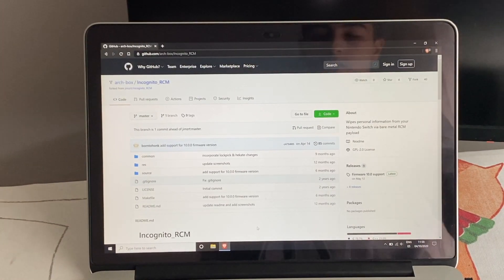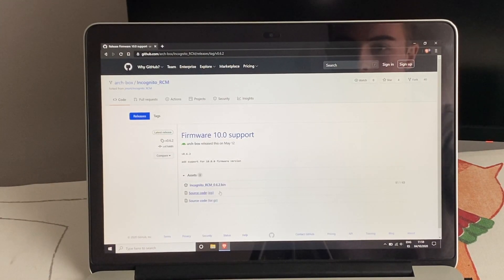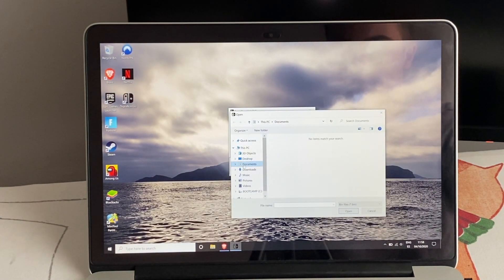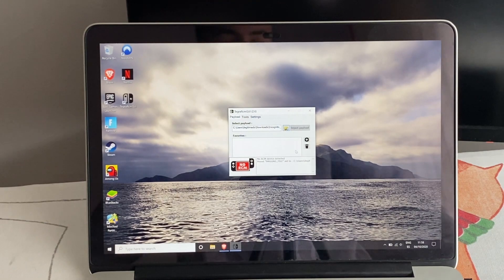Go to the releases page and download the payload. Then inject the payload the way you like — I'm using Tegra RCM GUI here. Let's connect the Switch to the computer.